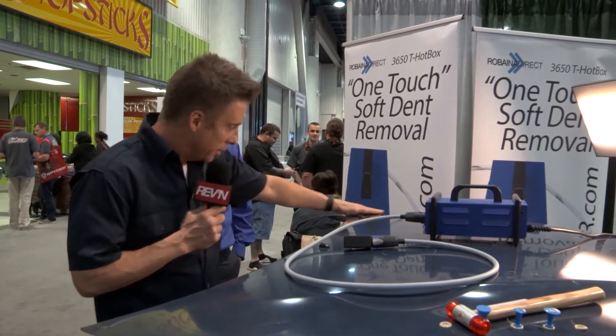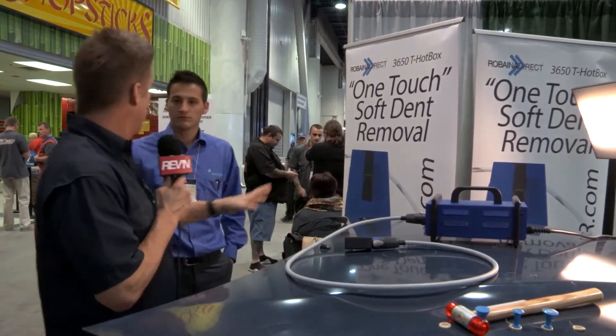You always hear about easy dent removal and things like that, but does it really happen? We're going to say this area right here looks relatively unabused at this point.